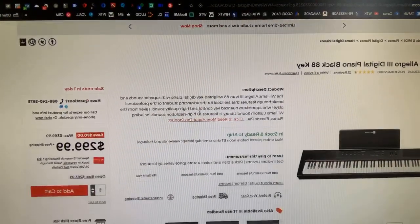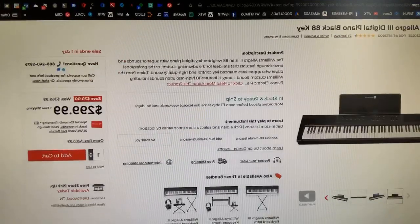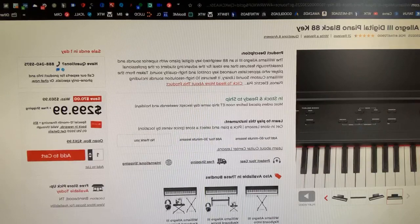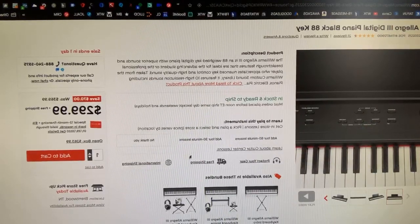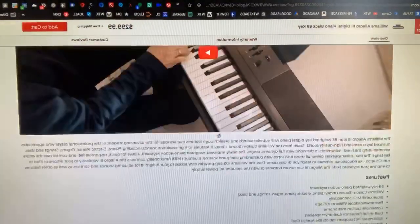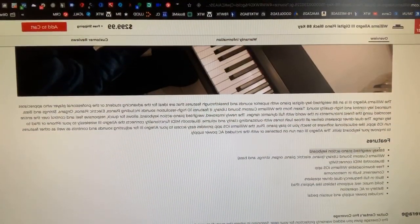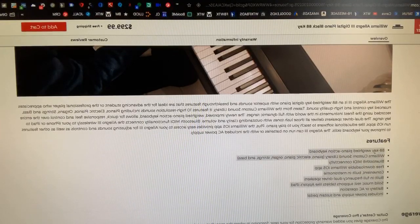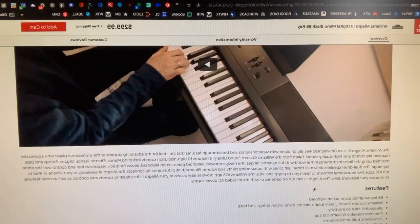This keyboard here — I think this is the one that we have — it has just a little more function and it has a transpose button. So on the fly, you can actually just hit transpose and you can transpose right up. The other big thing: this is an 88-key weighted piano action keyboard, so this is a real big step up. If you have the extra hundred bucks, I definitely would step up here, because it's a weighted piano action keyboard.